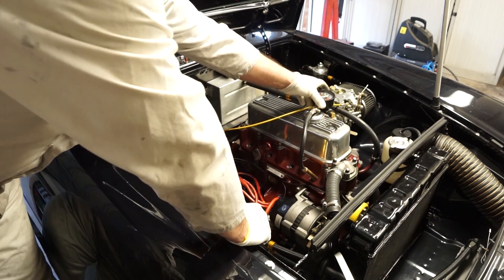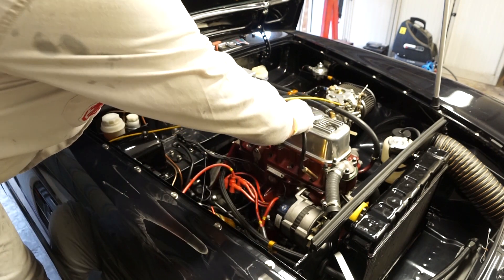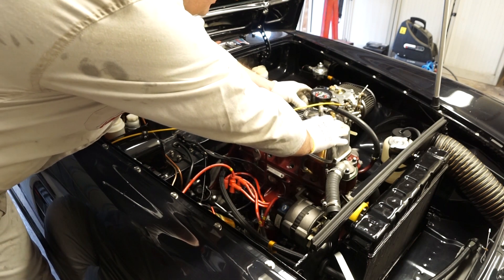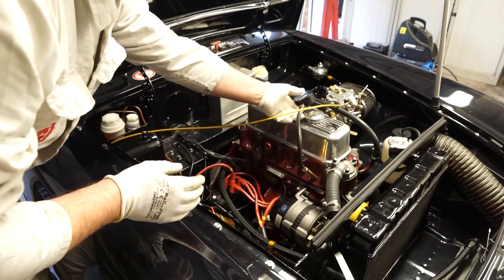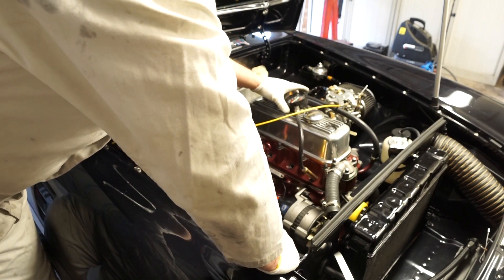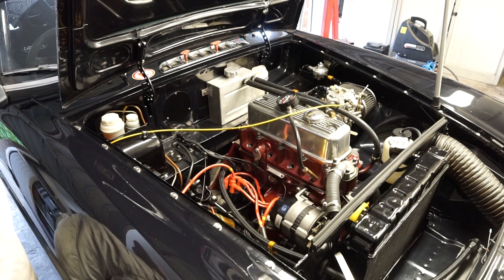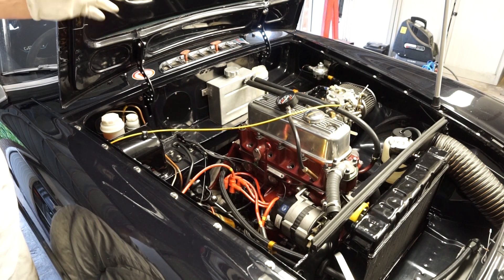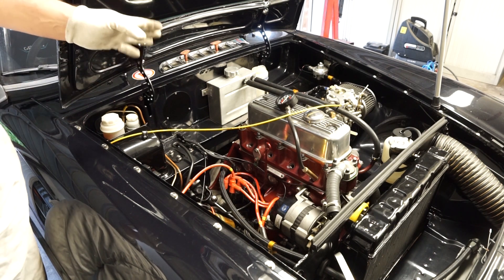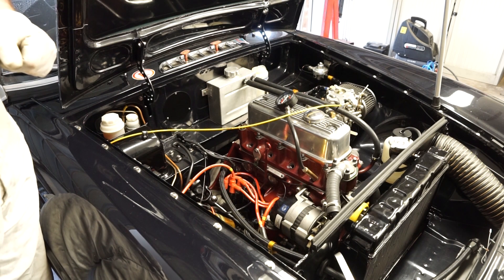I tend to just rest it on top - you don't really want it falling into the engine if you can help it. Now for the first run I'm actually going to do this with the throttle closed. With the Weber carburettor we should see a difference between the two readings on the gauge. With the SUs it shouldn't matter quite so much. But let's go ahead and do the first test.